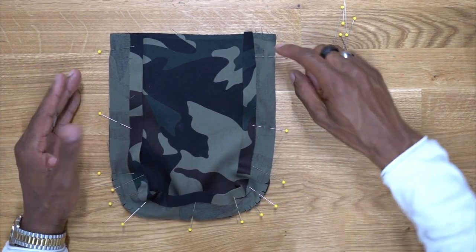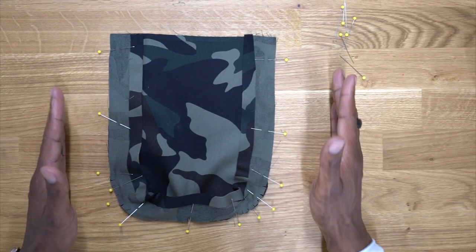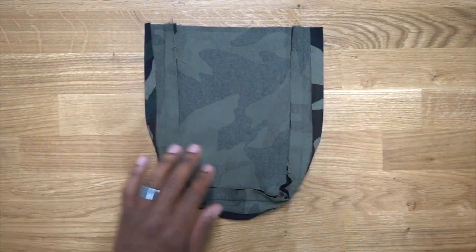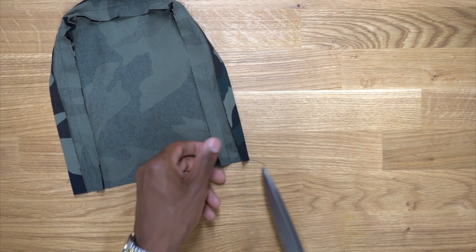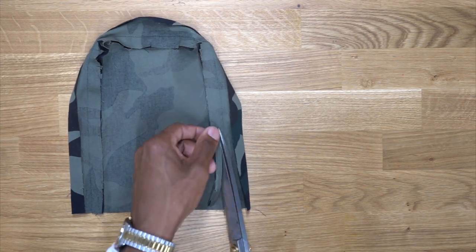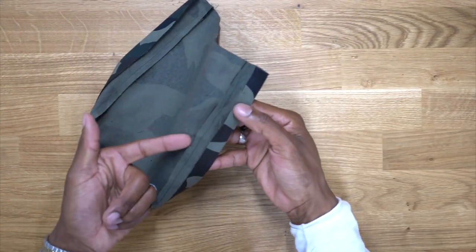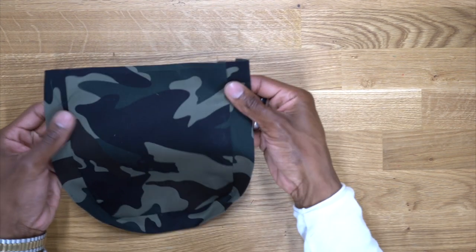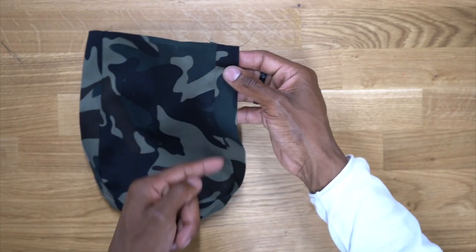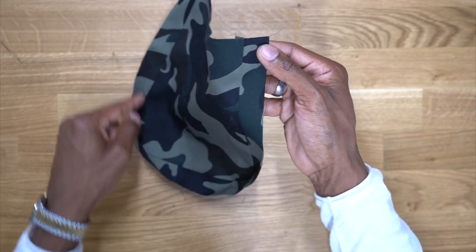Now head to the machine and stitch using five-eighths-of-an-inch seam allowance all the way around, across the bottom, and then up the other side. Now that we've stitched all the way around, go ahead and press the seams towards the middle of the pocket. Then trim some of this off — trim it down to about three-eighths or a quarter inch, depending on how much you want. Now that we've trimmed the excess seam allowance, we're going to turn it to the top and top stitch, holding that seam allowance to the middle all the way around. When you top stitch, you want to be at least a quarter inch away from that seam.